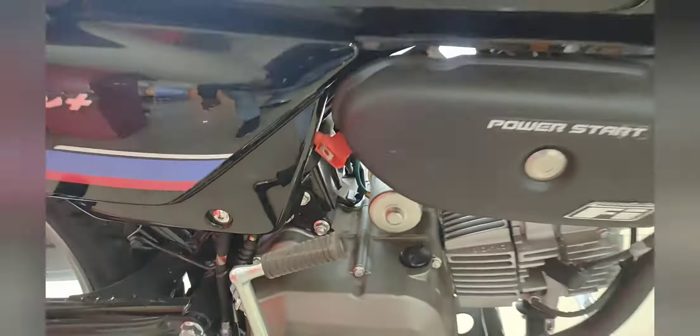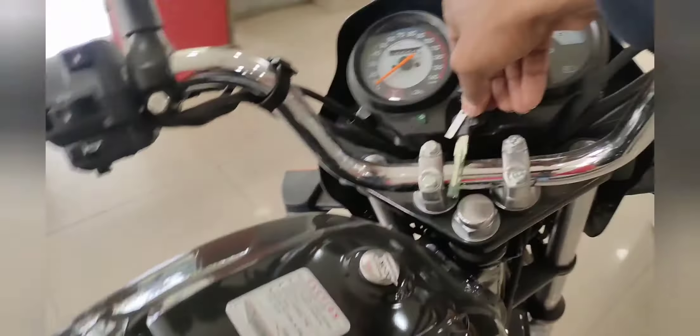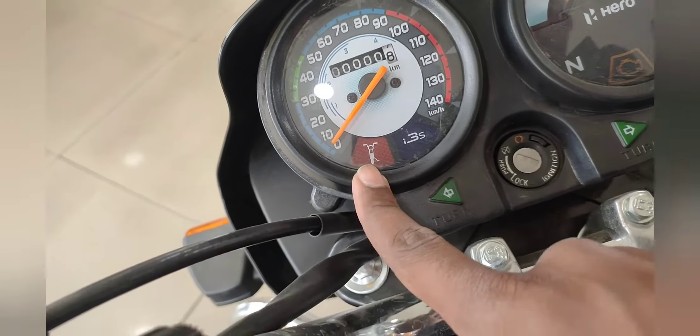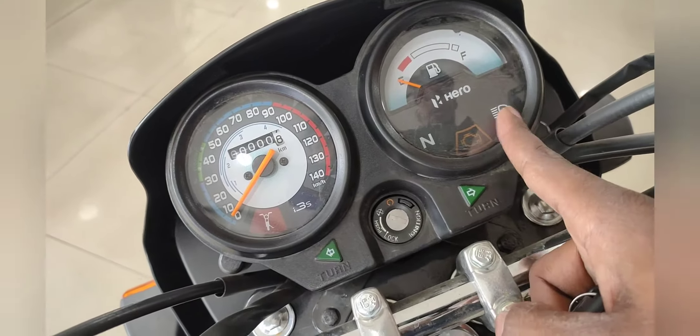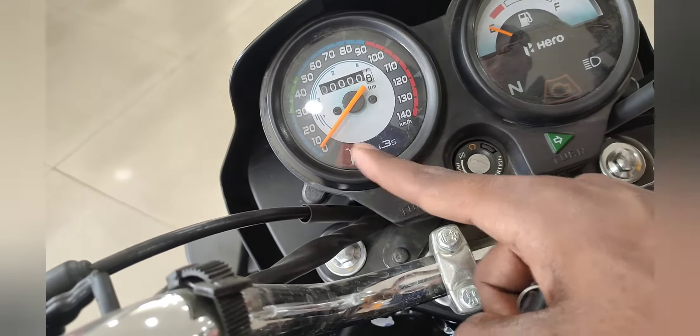There is a self-start feature. You will get two keys with this bike, and you also get a side stand. The indicator panel includes high beam, neutral, i3S, and stand indicators.